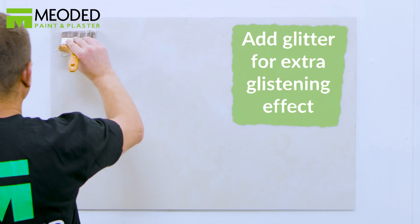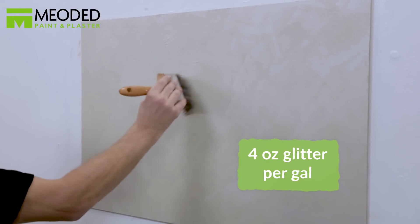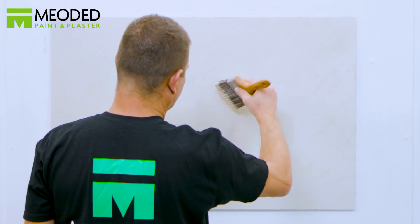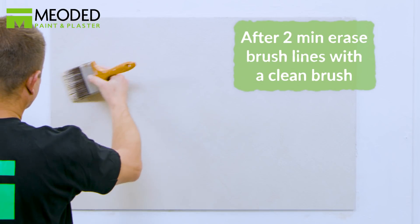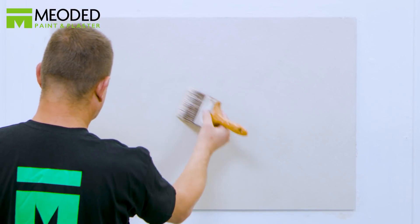If you prefer an extra glistening look, you can purchase an additional glitter and add it to the paint before the second coat — up to four ounces per gallon. Go back over the second coat with a clean brush again, blending the layer into a nice even coat with no excess material buildup or lines.